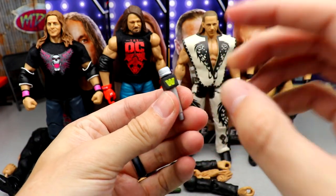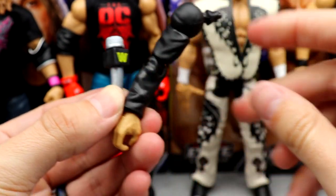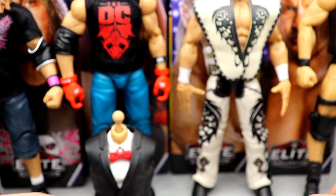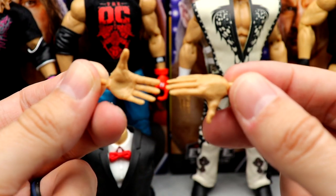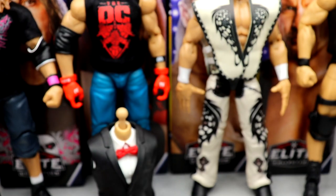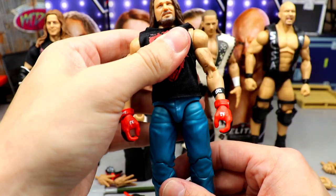For accessories, Shawn Michaels comes with the classic WWF-style microphone — which has the WWE logo for understandable reasons — and he comes with the suited arms for the Vince McMahon Build-A-Figure. He also comes with DX chop hands, which actually go on the Vince McMahon, and mic-holding hands, which I'll probably put on as soon as this video is over.